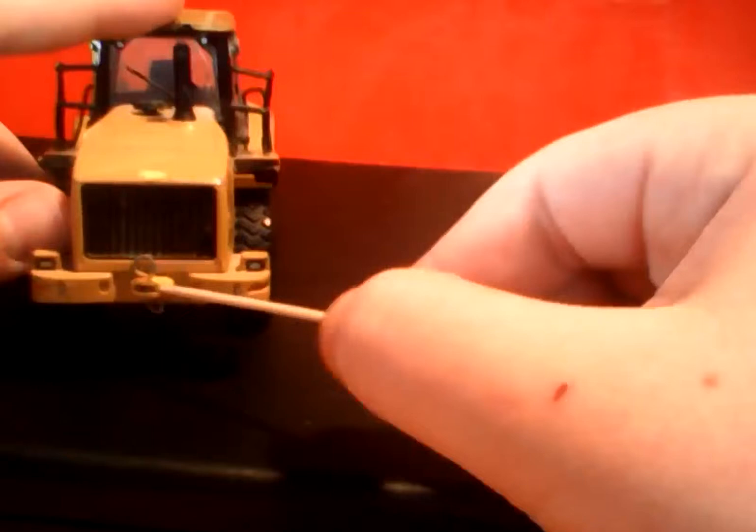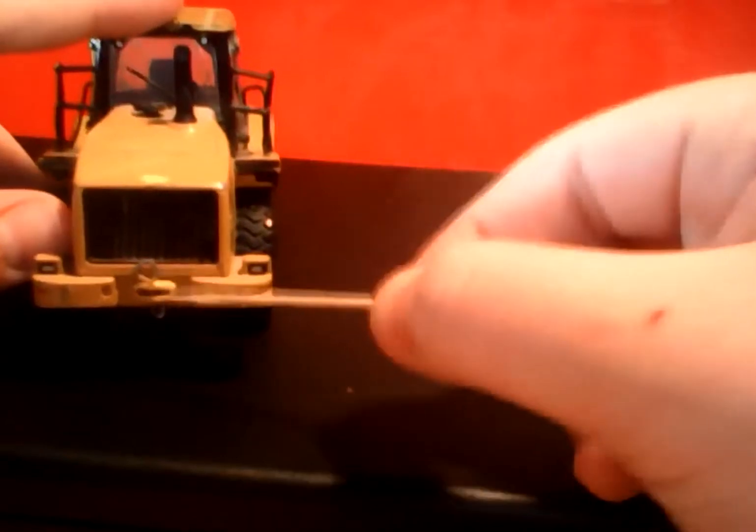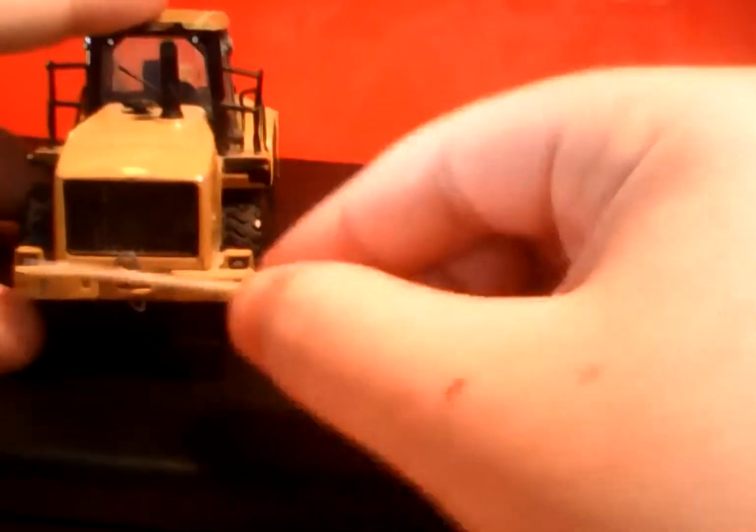We're gonna start with the back. Right here we have a grill that's pretty well made, and you can hear that it doesn't go through. Also right here is something my dad made — you drill a hole through and put a paper clip through so you could hook a chain or something in there.